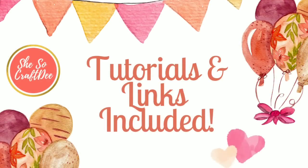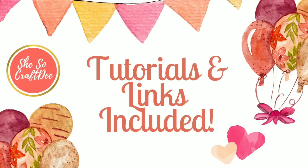I just want to pop in and let you all know that the tutorials for all of the projects I'm sharing today are listed in the description box by the project number in the video. Be sure to make a note of your favorites.